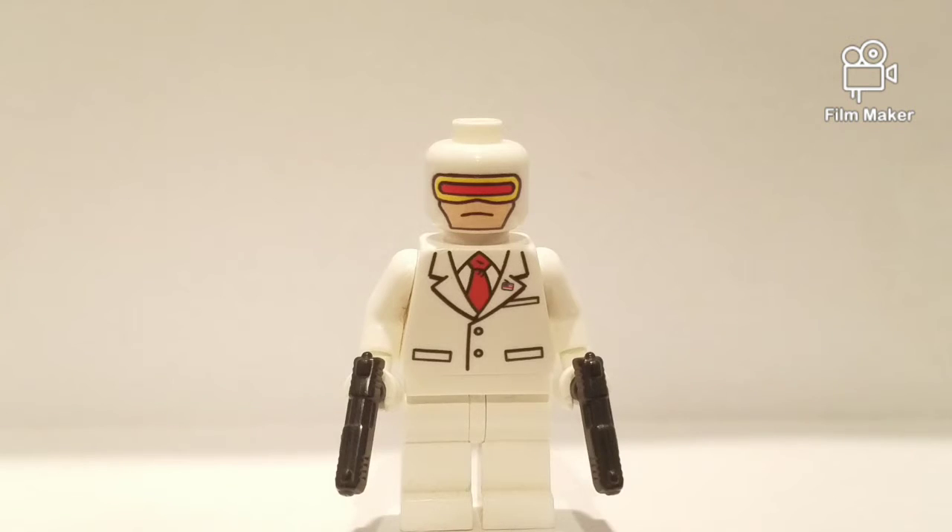Hey guys, welcome back to Crisis Monday. I have some pretty epic stuff to show you today. I have this custom Lego minifigure that I got from Eclipse Graphics. This was actually about a year ago — it was before COVID came around, and I went to a brick fair with my friend.